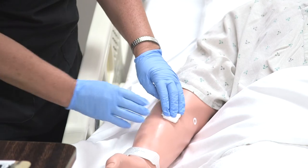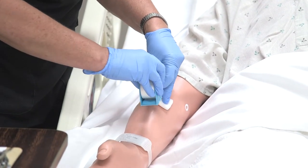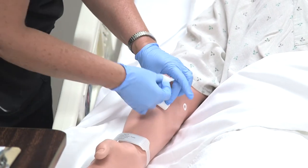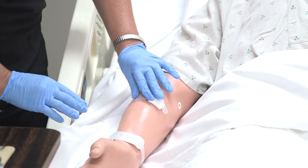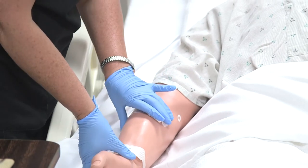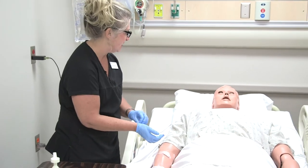I'm just going to hold pressure here for a couple of minutes, and at the same time I'm going to get my tape ready. Tim, I'm just going to put a little piece of tape on here. So that's all out. I've already held pressure on there, so we'll just keep the dressing on it for a couple of hours and then we'll remove that.